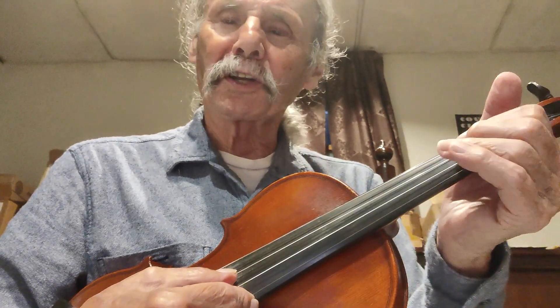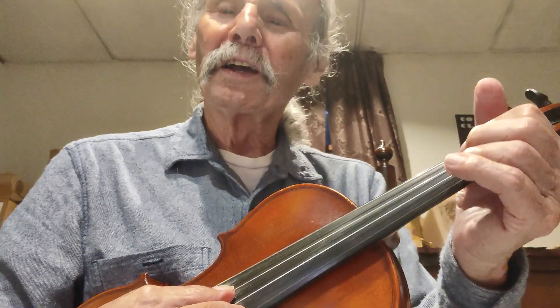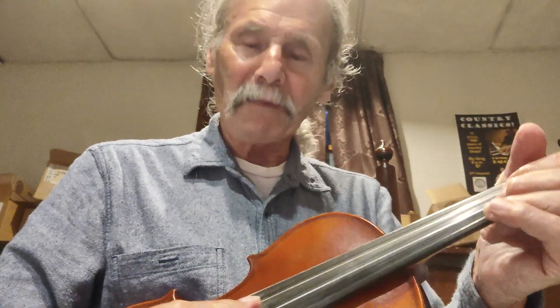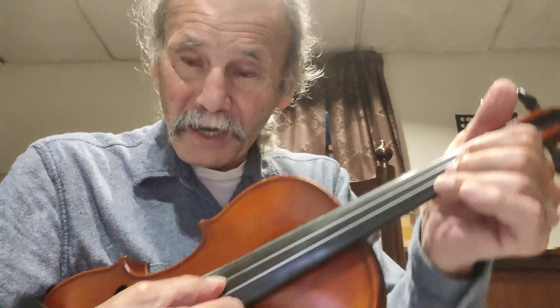Your first finger is going to go in the first position where it normally goes on the D string. The second finger goes on the low second spot on the A string, making a C. So you have an E and a C, and that E and C give you a C chord double stop.